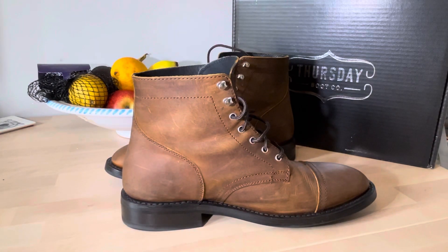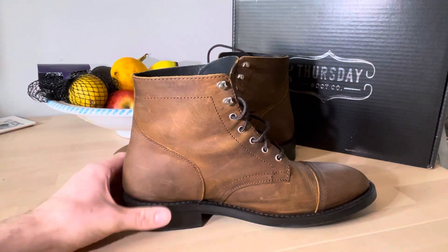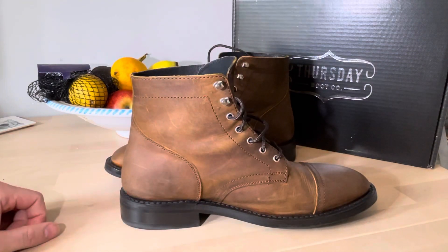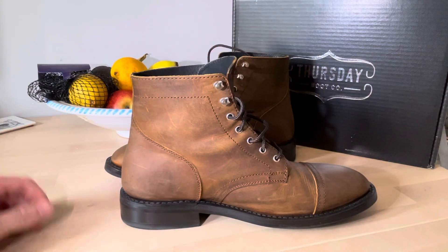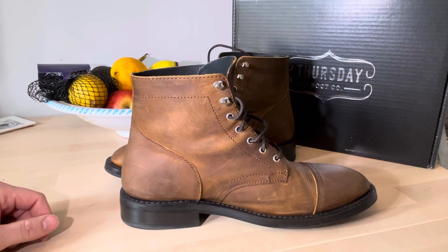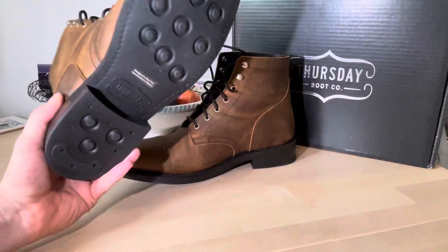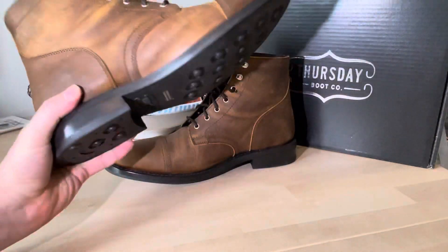Based on all the hype online and on YouTube, I decided to go for these Thursday boots. It took about two weeks to get them to the UK since there are no outlets here. I got two different sizes and these ones fit the best.